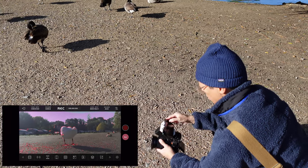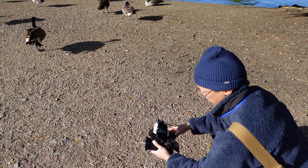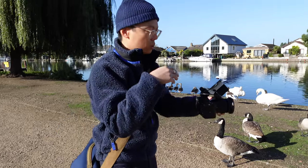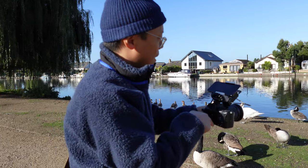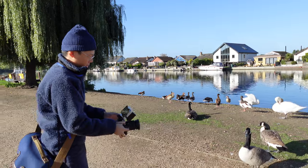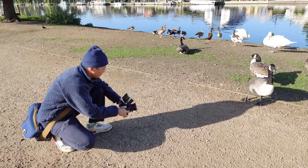There's a record button there for recording video straight into your phone. You don't just have to record in-camera — you can record out of camera to your phone. So this is recording to the camera in 4K and also to the phone. It's 1080p recording in the phone.